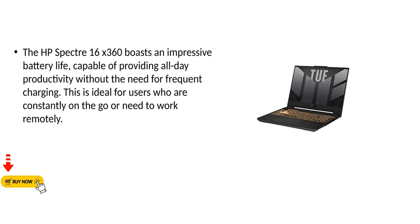The HP Spectre 16x360 boasts an impressive battery life, capable of providing all-day productivity without the need for frequent charging. This is ideal for users who are constantly on the go or need to work remotely.